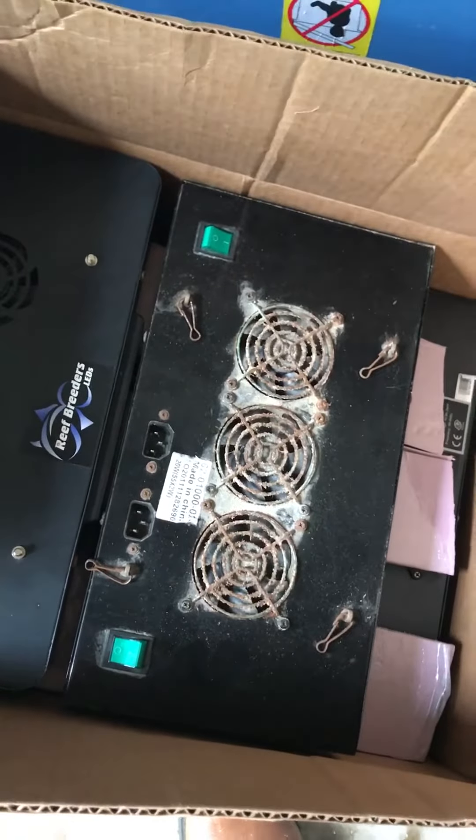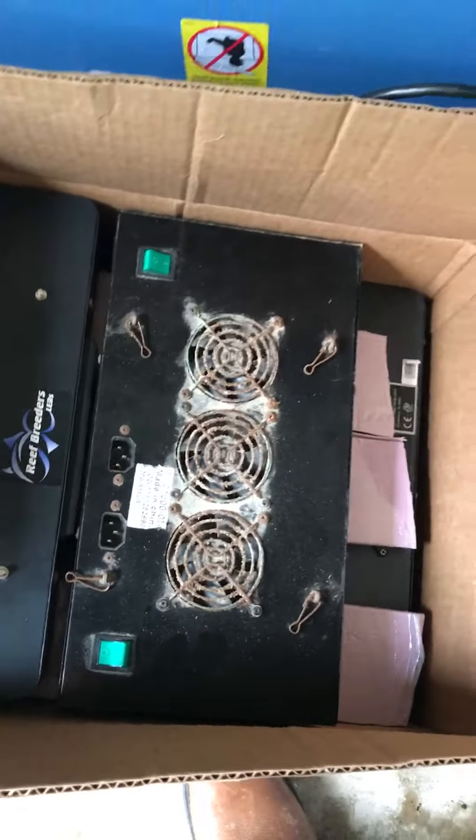There's a Reef Octopus 3000 internal skimmer — never really saw these overflows but they look good — and a manifold. The guy gave me all kinds of chemicals too. The LEDs are under here; it's a breeder light, though only the blues work on this one. He said I could have it, so I just took it anyway.